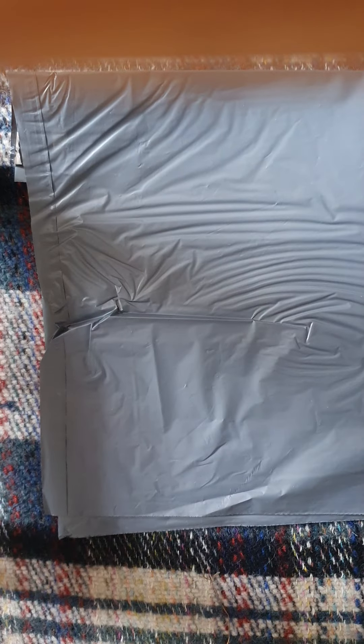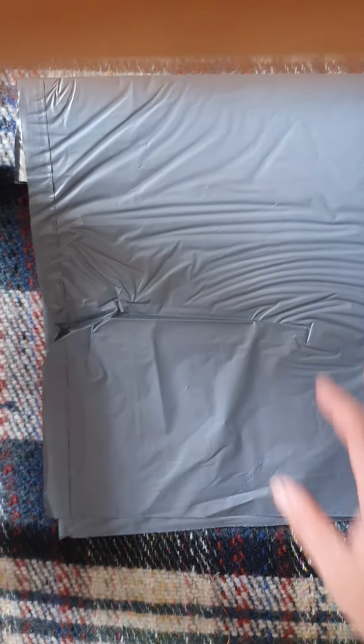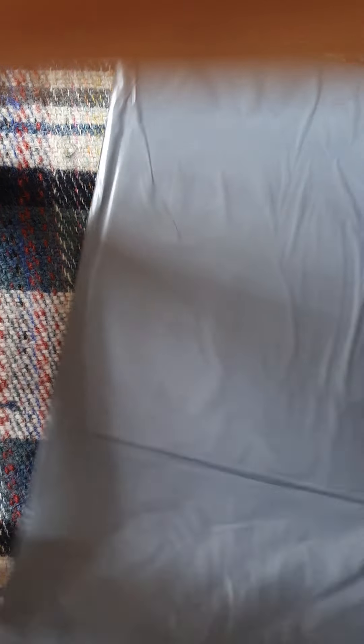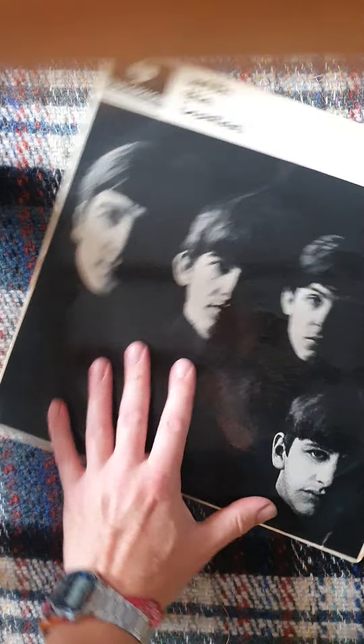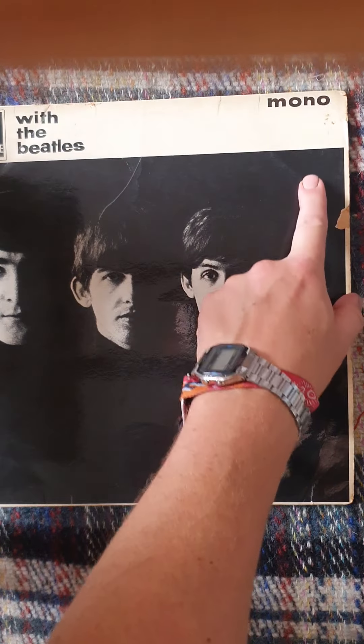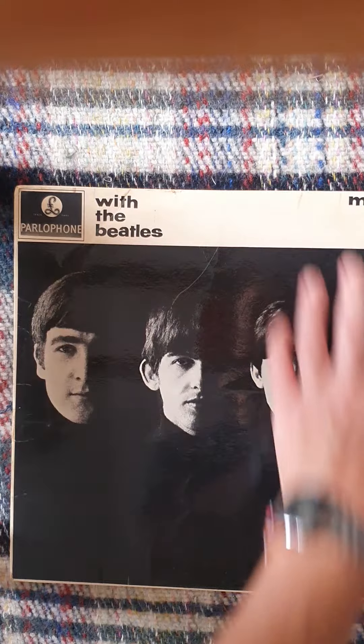I know for a fact it doesn't have an original inner, but I've got the last of my stockpile, so that's fine. Here it is — it's a UK mono press of 'With the Beatles.' That's the front of the sleeve and it looks rather nice.